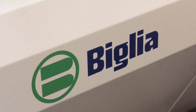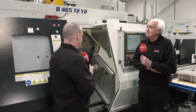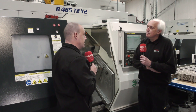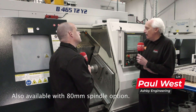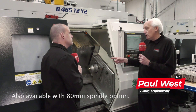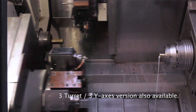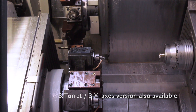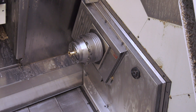Paul, brand new Belia turning centre here installed at Ashby Engineering - you really like it? I love it, yeah, great machine. Well, it's a 65mm capacity machine, two y-axis plus 40 minus 50 on both upper and lower turrets. It's high pressure coolant through both turrets, and a b-axis that goes up and down which aids with clearance within the turning processes.